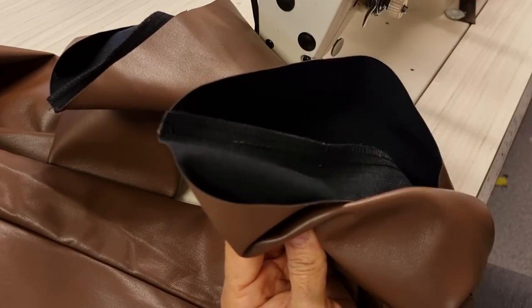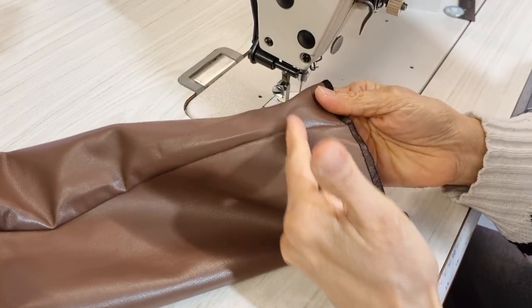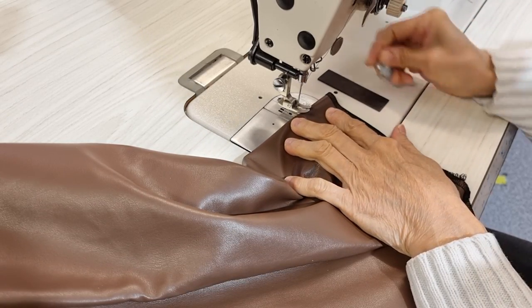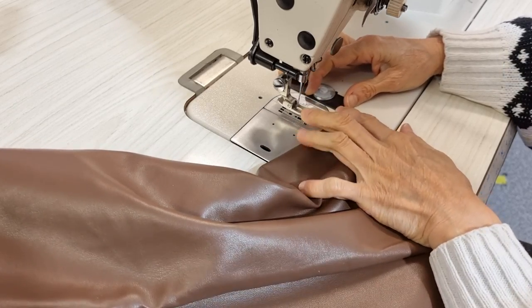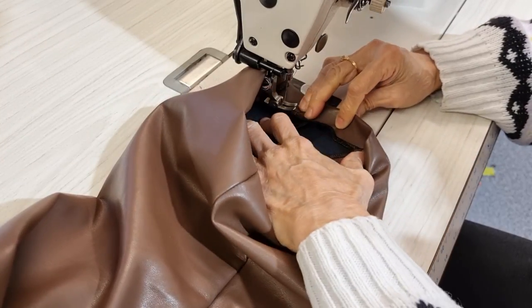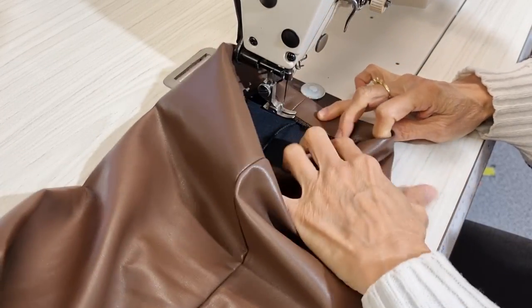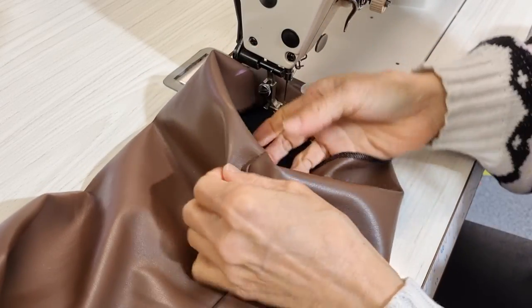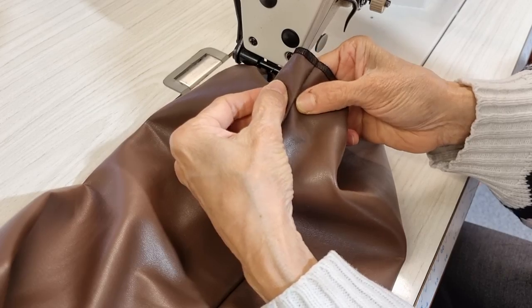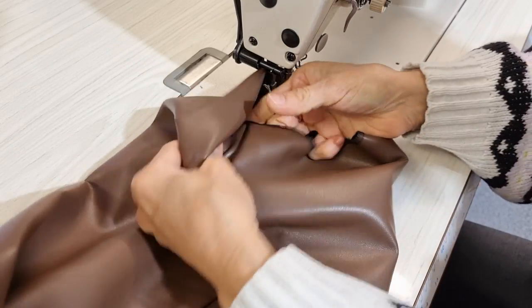Now I will overlock the end of this one. To hem this one, I start from the inside leg because my stitching will go backward-forward here. I want to put the magnet here to make sure where I want to follow. I put seam to seam, and you have to remember to open this one — otherwise it will stay like this. So I need to open it at the bottom maximum to make the seam stay straight.